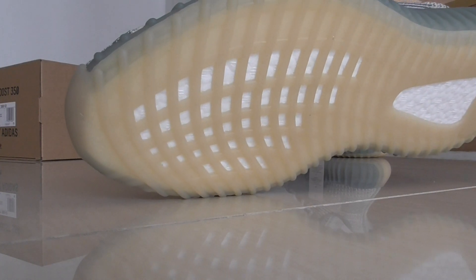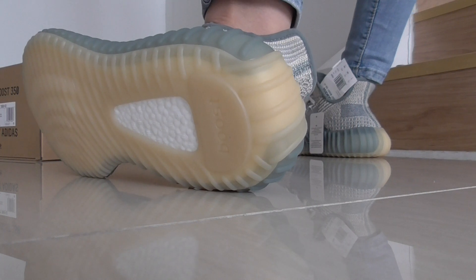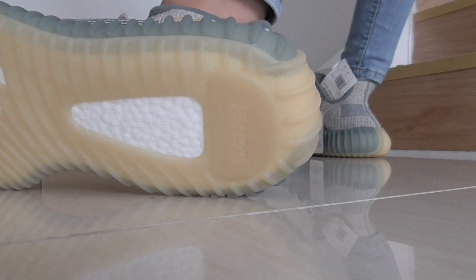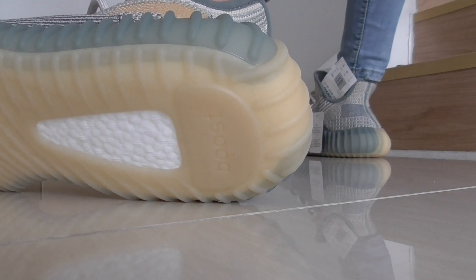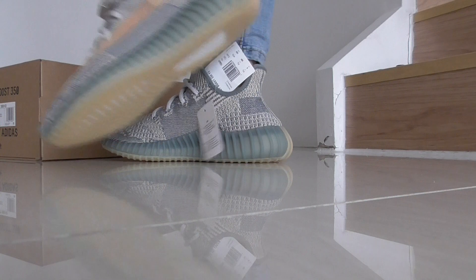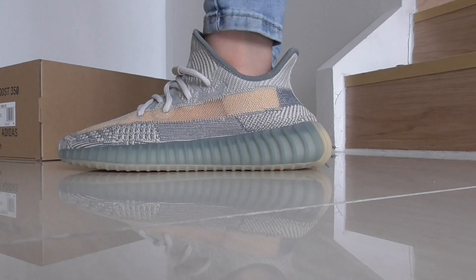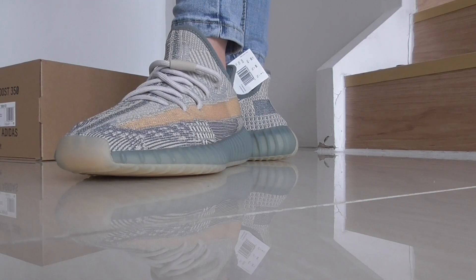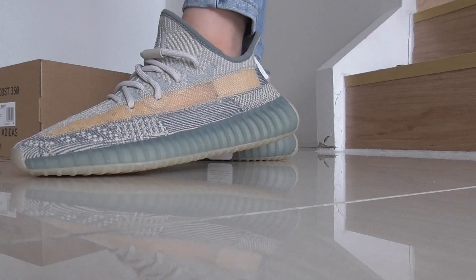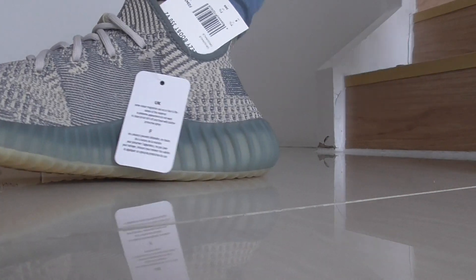Near the toe box here on the front part and back you can see the Boost here. This is a real Boost — very very soft sneaker. This is really very soft, even though it's a bit big for me. Super soft, and we also have children's sizes available.